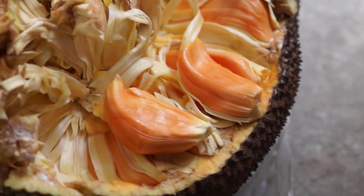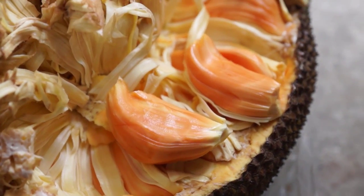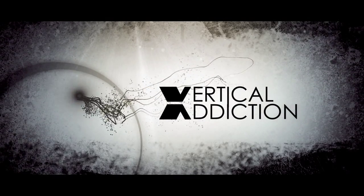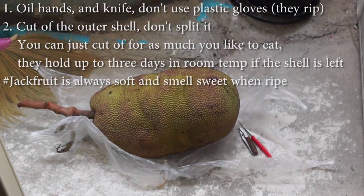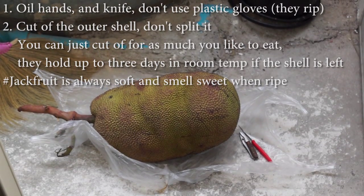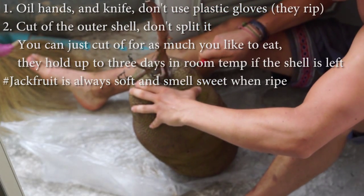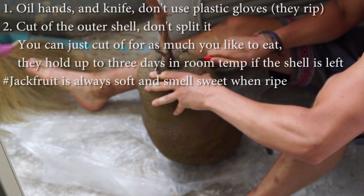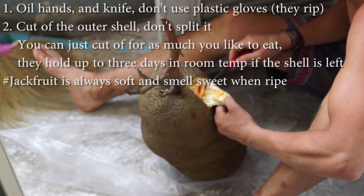Here from Jackfruit! Close up! We have a Jackfruit! It's good man. It's really good.